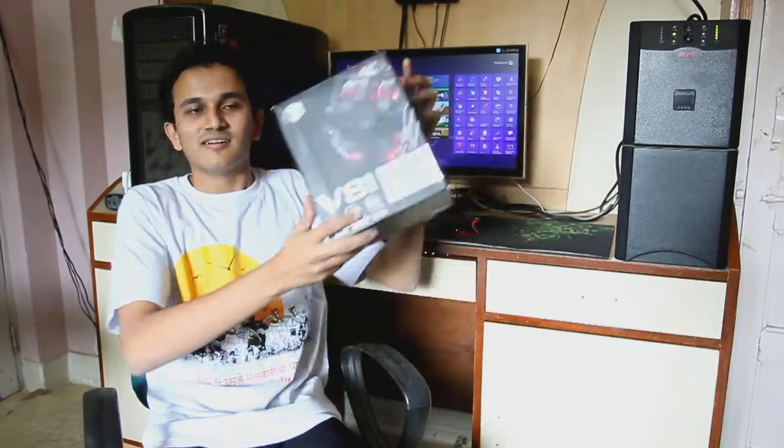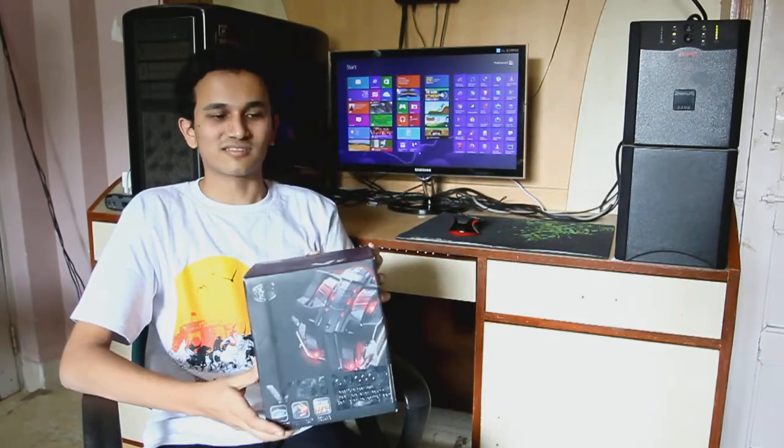Hey, what's up guys? This is Prathamesh Patil from Team OCF. Today we will be looking at a cooler from Cooler Master — it's the V8 GTS, their top-end high performance air cooler.